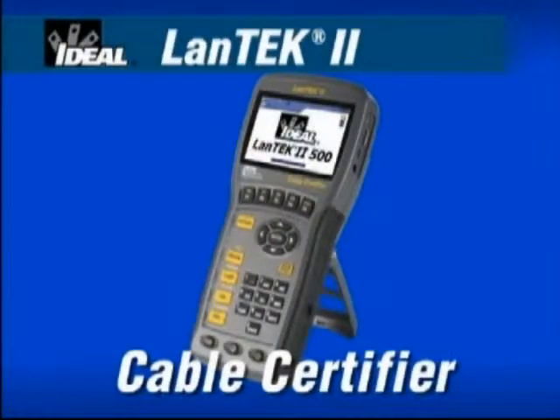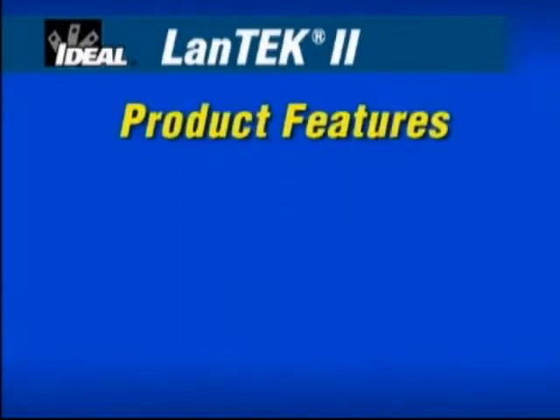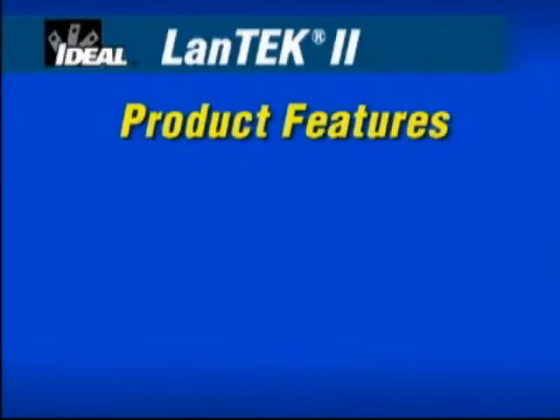For local area network cable certification, the Ideal Landtech 2 provides the best speed, performance and value. Offering the fastest test times, ultimate versatility and powerful reporting software, the Landtech 2 has set new standards for measuring the performance of network cabling installations. We'll show you the innovative features that we've designed and built into this new cable certifier.